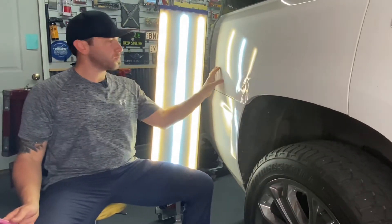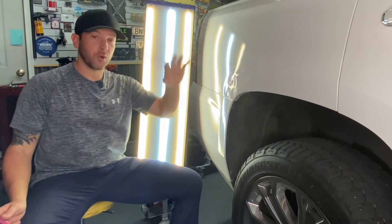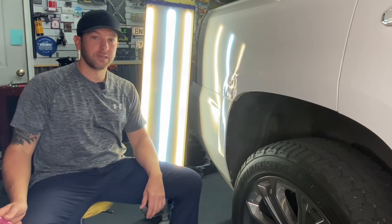Today we're going to repair this for this gentleman. It's really tricky because you can't really get to it very well pulling out the tail light, so I'm going to do a lot of glue pulling and try to fix this for the customer to keep them from going to the body shop and having their whole quarter panel repainted and re-cleared.